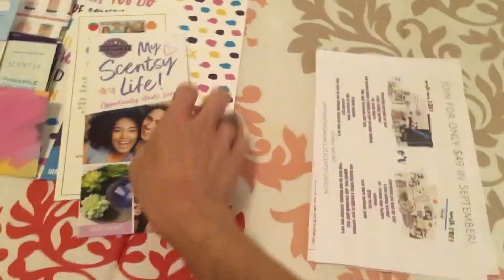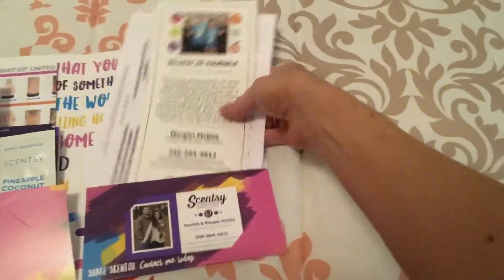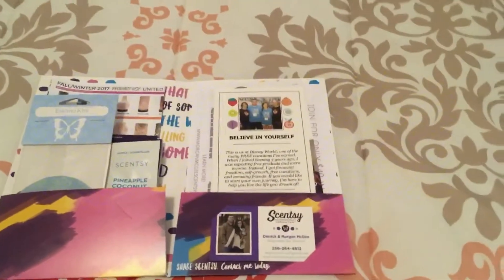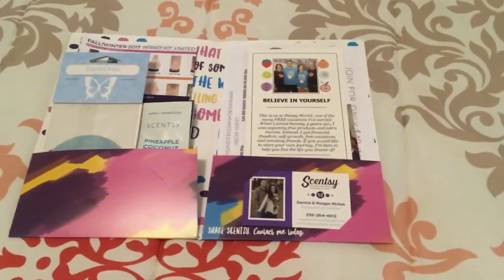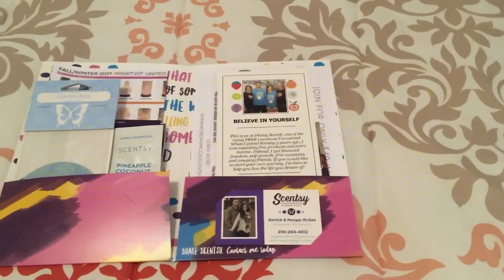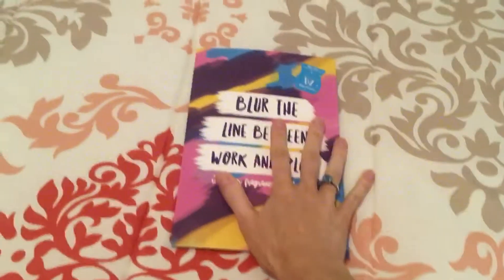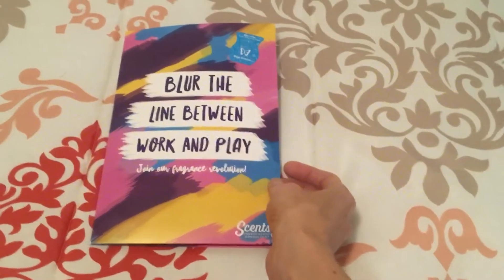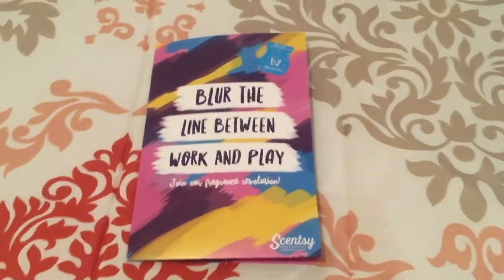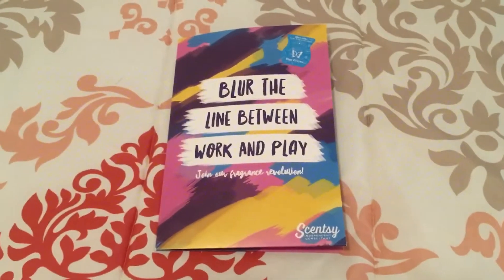So I hope that helps. These possibility packets are for anyone that is interested in the business opportunity, and I have had a really good turnaround rate with these. Most everyone that I send one of these to and then get in contact with — over the phone or through Facebook Messenger, voice message, whatever — typically they do join. So I think these really work and they're just super fun to send people. Hopefully that helped and I will talk to y'all later.